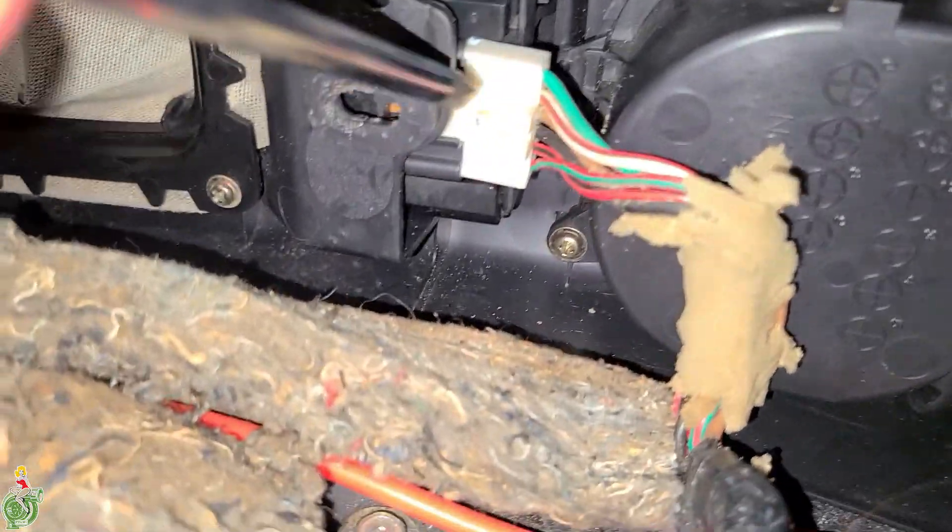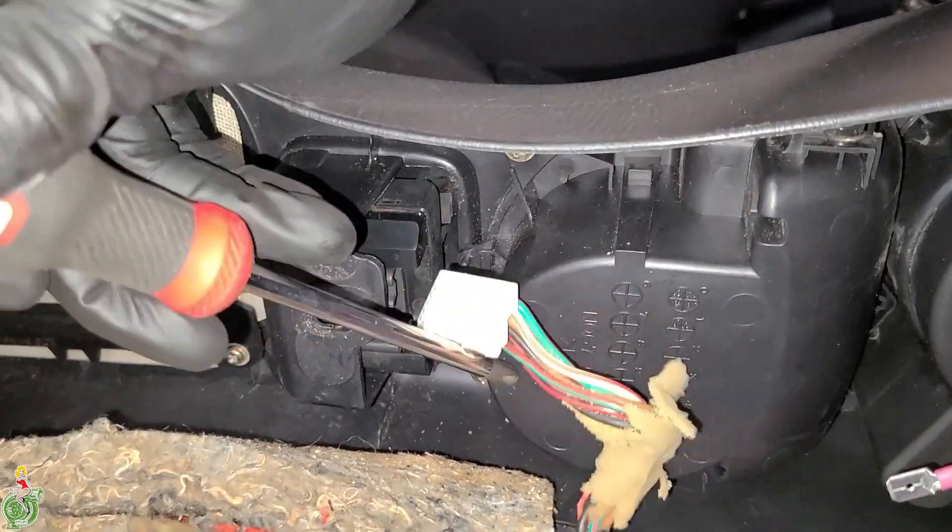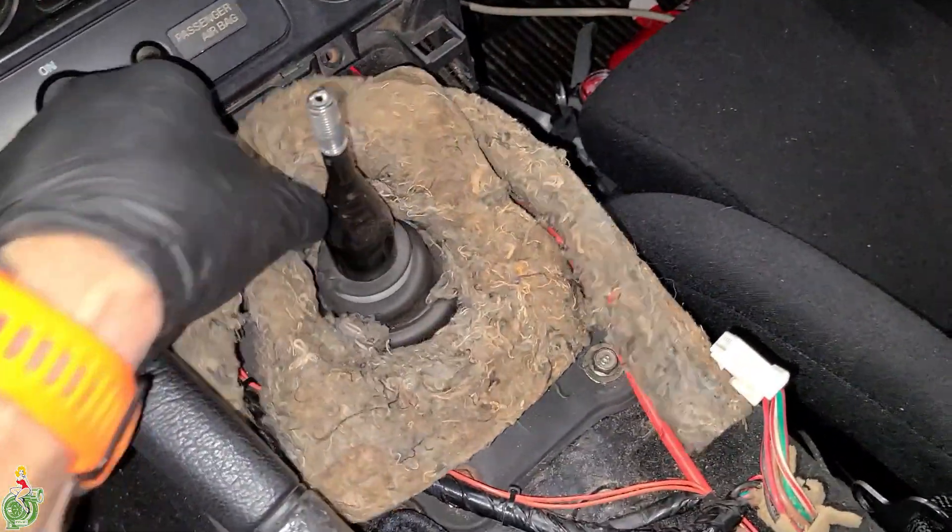Here's a Phillips head and I'm just going to pop this out. Remove the NVH stuff.